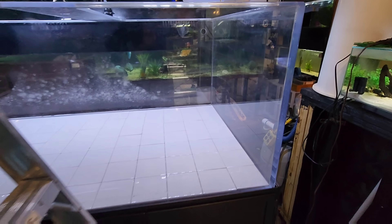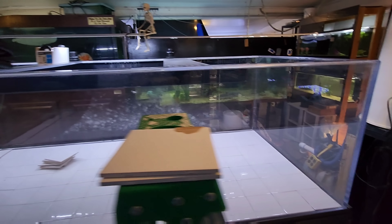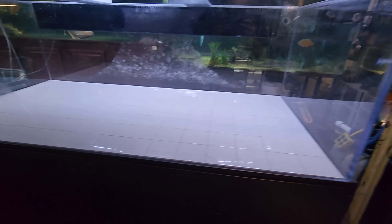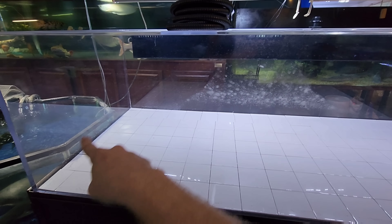The tiles are pretty much laid - I just need to make a few cuts across the back and the side over here. Then we can start working on plumbing, decoration, and getting the tank filled. There we have it: the tiles are now done and everything is cut tight up to the left edge and the back edge.